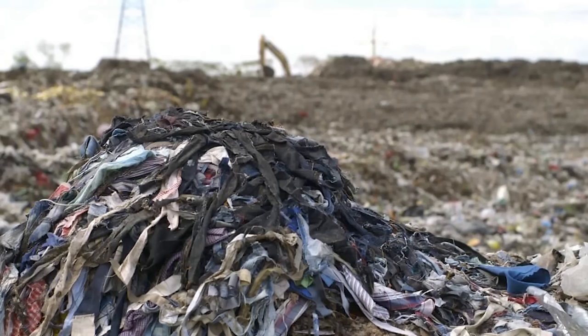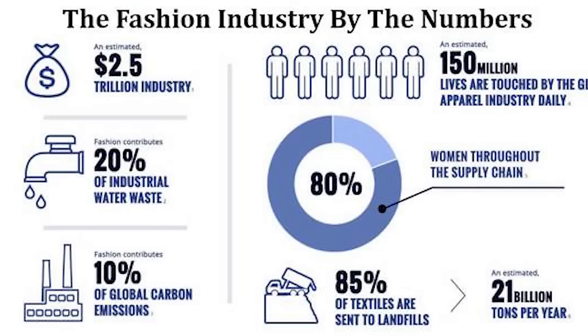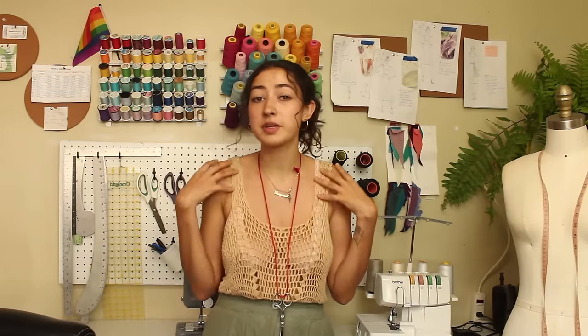If you guys didn't know, textile waste takes up five percent of the waste in landfills, and textile waste is constantly being thrown out from designers to industrial companies — the majority of that textile waste is from large industries. So we're not all to blame. The important thing is that as individuals and consumers, we have the power to control our waste and what we throw out, and in this case I try and save every single one of my scraps.